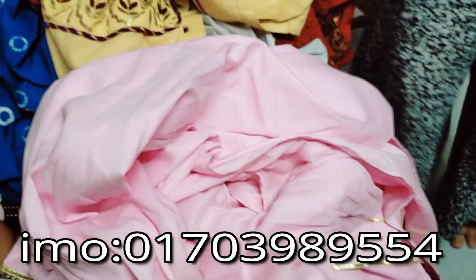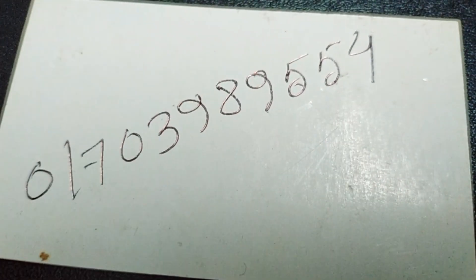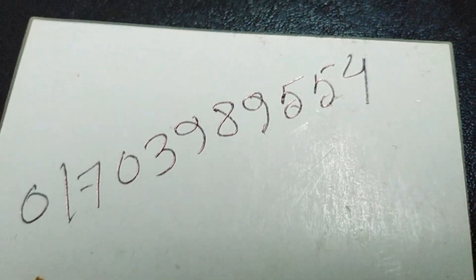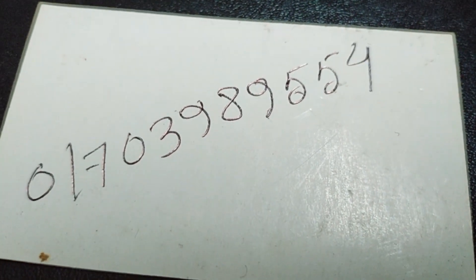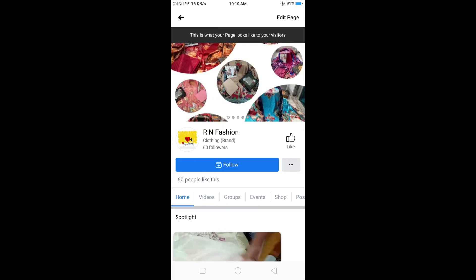I am going to give you my phone number and you can contact me and order. If you like, please share and comment, like and share. We will see you in the next video. Thank you.